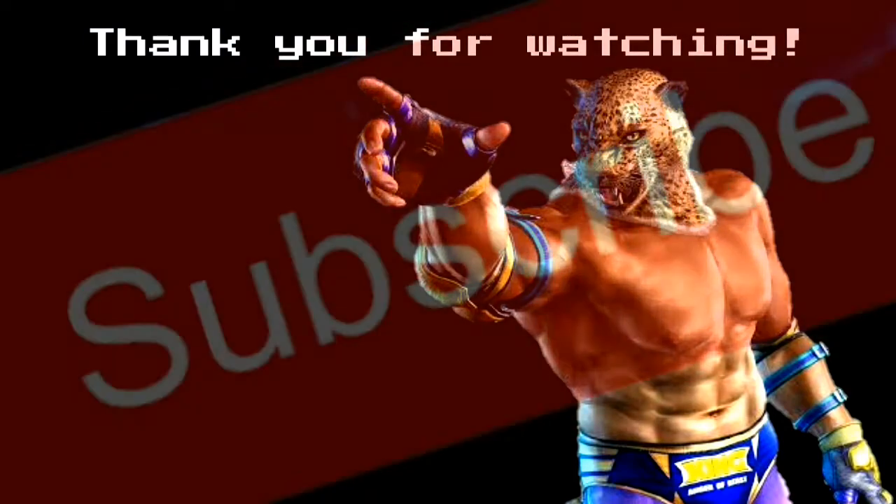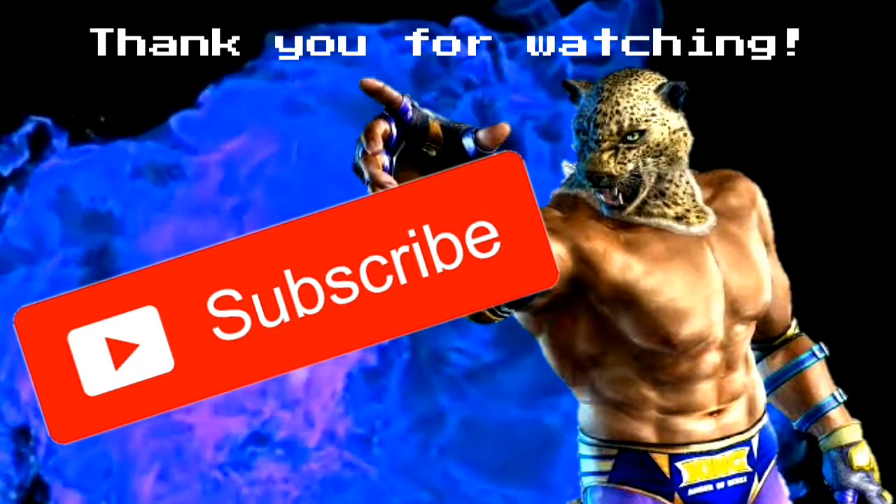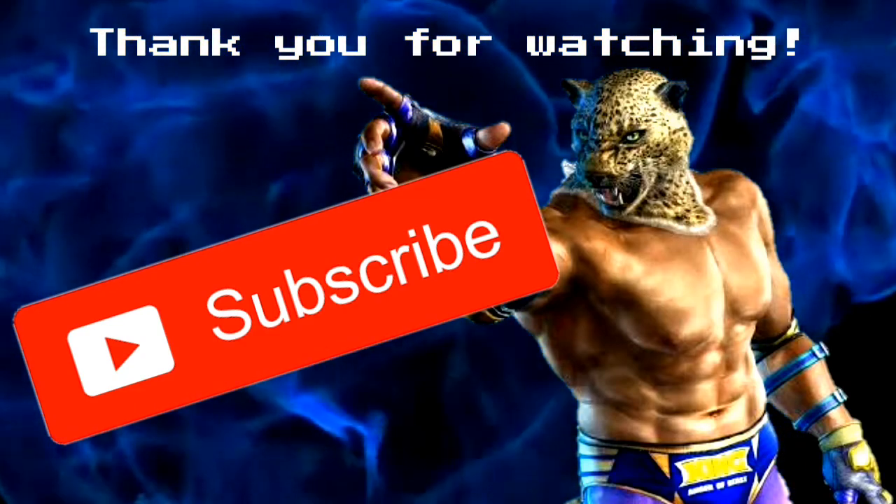Hey guys, thank you for watching the video. Please hit subscribe, hit that like button, and hit the bell for notifications. It's a small click for you but it's a massive help for me. Thank you once again and have a good rest of your day.